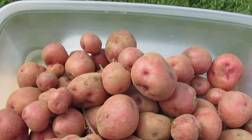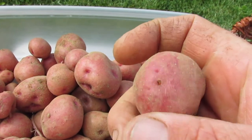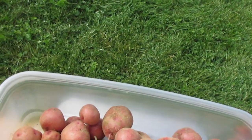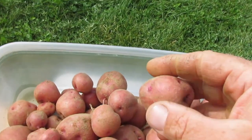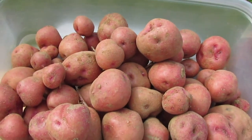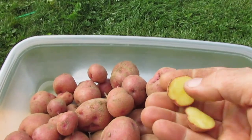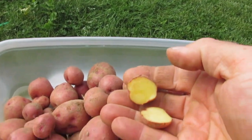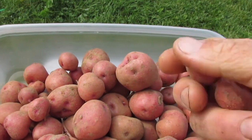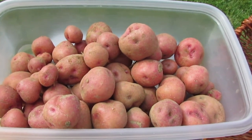I like how clean these tubers are — there's not a lot of scab. These are nice looking, very deep-eyed, kind of primitive-looking potatoes, but with really attractive yellow flesh. This is the first plant I've harvested this year.